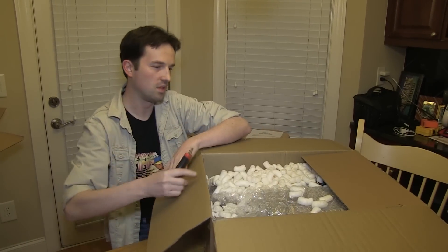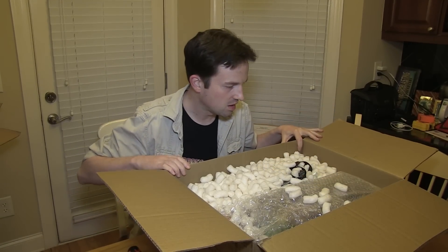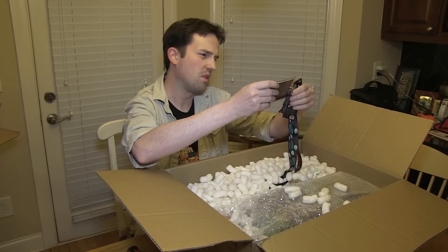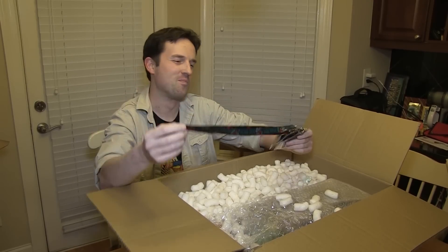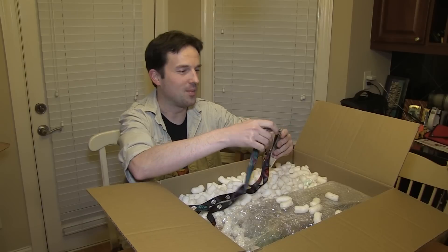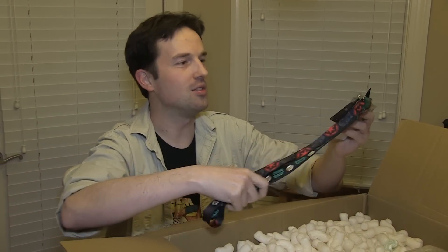Oh my gosh, no — there's no way. First, he sent us some Star Wars Pop Vinyl lanyards. I know that right now Seth is laughing at me because he knows how much I can't stand Pop Vinyls. That's all right — I will get you back. Somehow I will get you back.